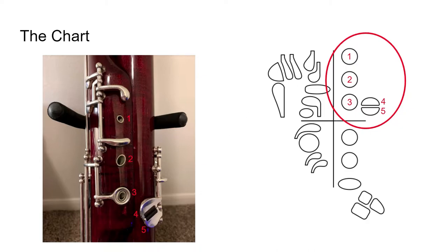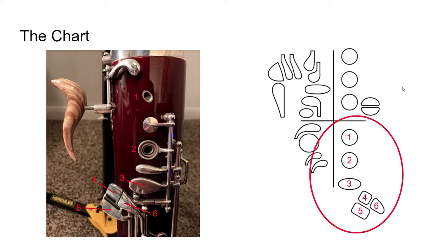I've numbered these so that they match — I've done this on every quadrant, but here specifically I think it becomes a little more important since the keys get a little bit more confusing. That's the left handed tone holes — let's move on to the right one. I think this is probably the hardest part of the bassoon to understand, just because there's so much going on here.